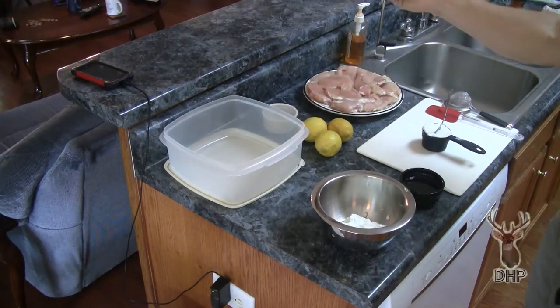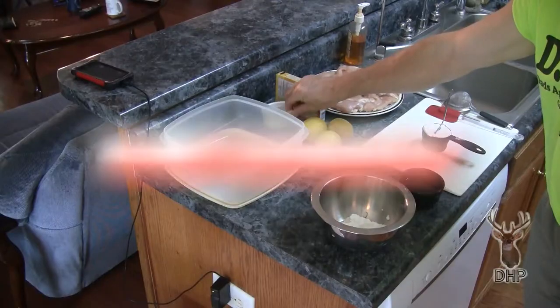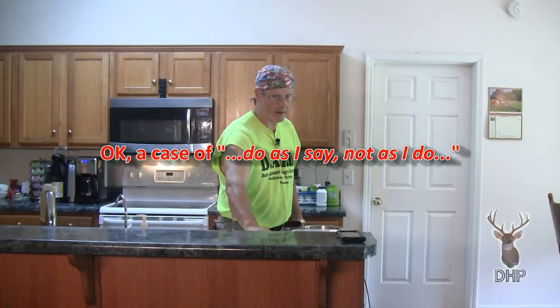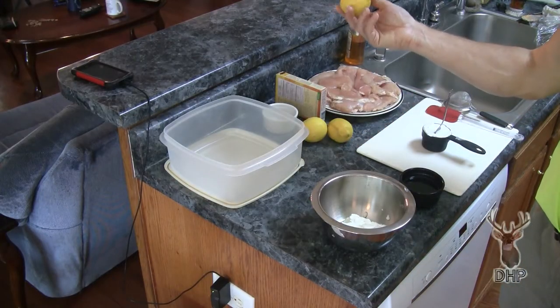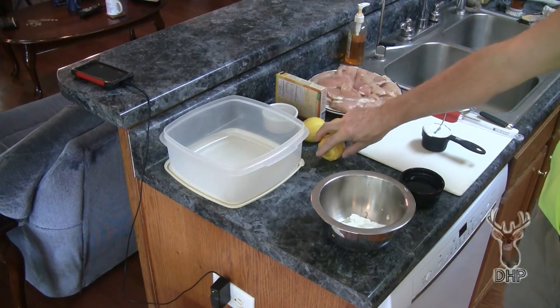We're going to use a boxed masala just to show you how easy it is to dump it in and go. I'm going to add about a quarter teaspoon of extra hot chili powder, and we'll use lemons to squeeze in the lemon juice to give it that tangy flavor. The whole thing is going to present like a nice, almost mustard flavor with a slight hint of fruit — because there's a little bit of mango in it, I believe.